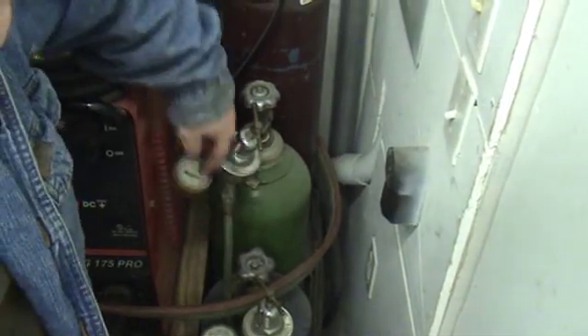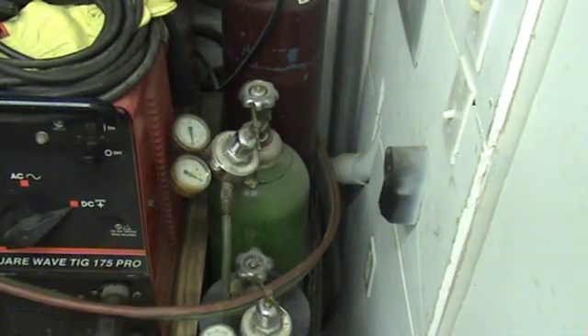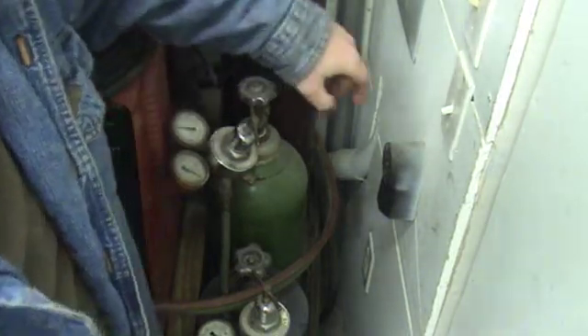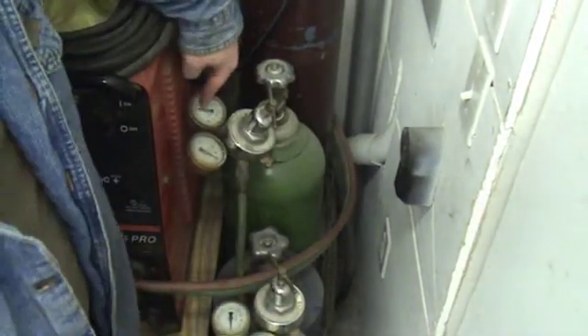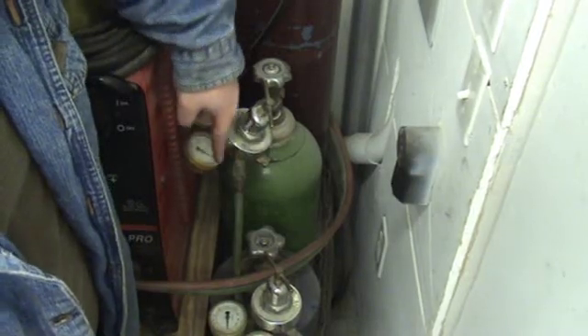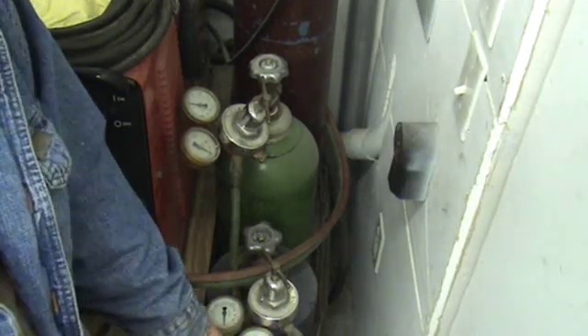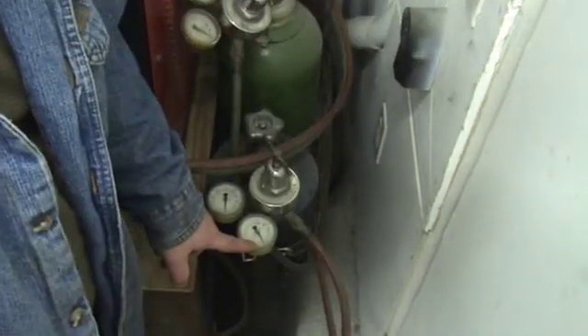Let's talk about flow rates for your tanks. For my particular tip, I'm going to run 8 pounds of acetylene and 30 pounds of oxygen. Let's go ahead and crack our tanks and make sure my torch is completely off first. This gauge is telling me how much I have left in my entire tank; this gauge is telling me how much oxygen I have coming through this hose. Same thing here — first gauge tells me how much I have in my tank, second gauge tells me how much acetylene I have coming through.